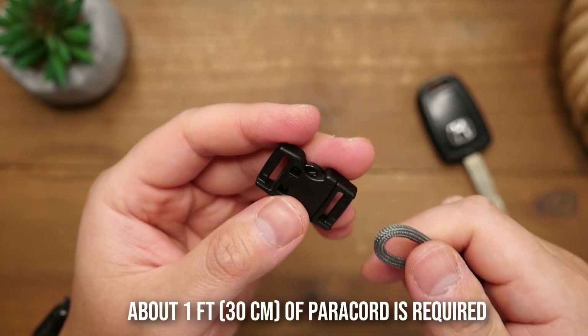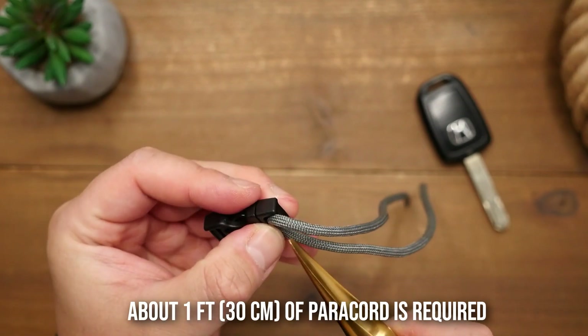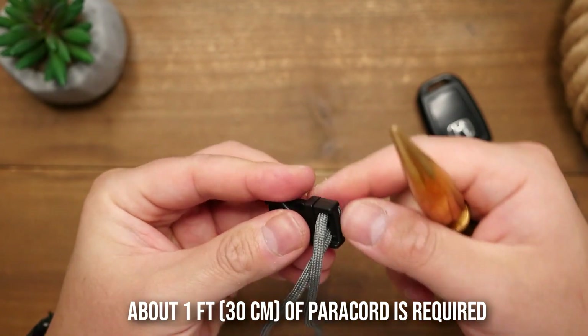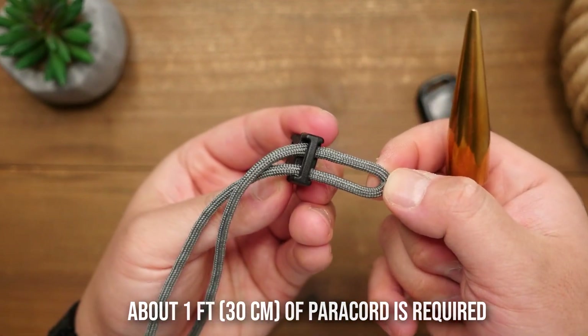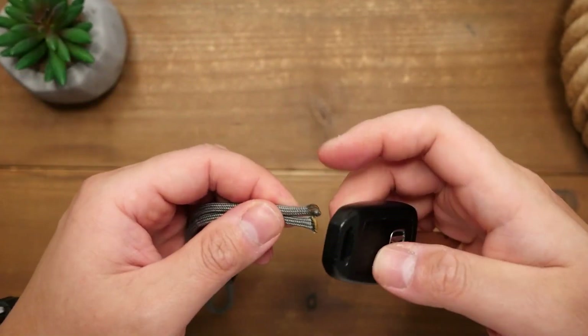Here's how. Using this small side release buckle, I'm going to take my first piece of paracord and pass the midpoint through one side of my buckle. Then with the running ends, I'm going to pass them through the connection point on my car key.